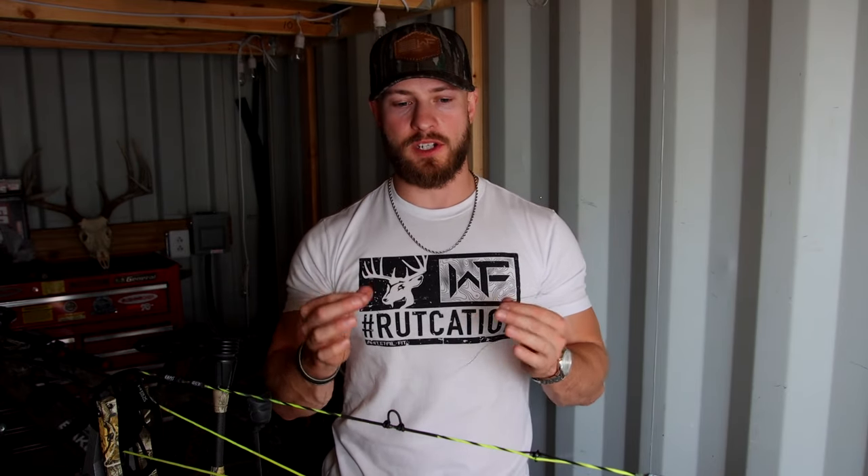I've gone ahead and cut off about a two-foot piece of serving. You might think wow, that's a lot of serving material, but you'd be surprised tying in a peep sight how much serving you actually end up using with all the wraps. I learned this tie-in technique from my buddy Levi Morgan — Levi is one of the greatest archers in the world and I highly value and respect his opinion on archery tuning, just everything that has to do with bows and arrows. This is not my original idea or technique, but I've had a lot of you guys reach out in the comments and on Instagram asking me to make more videos around my setup.